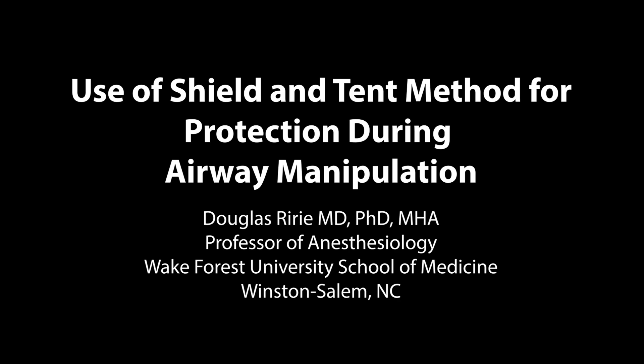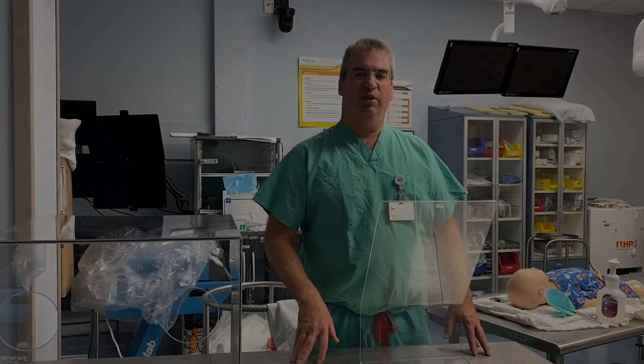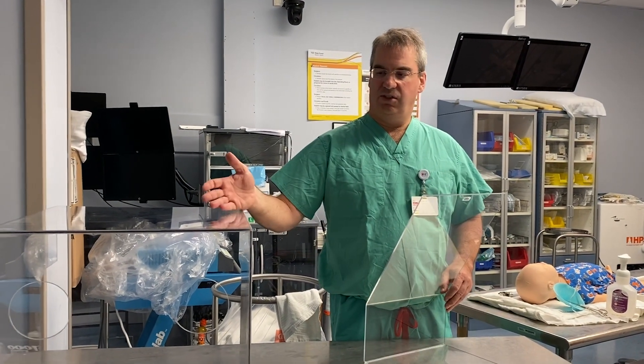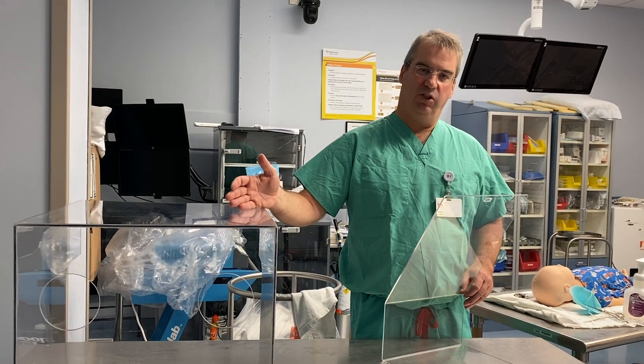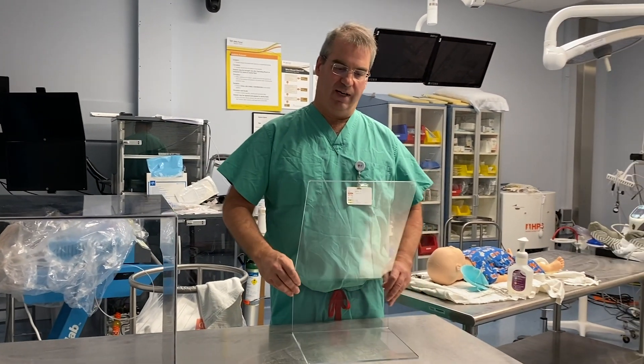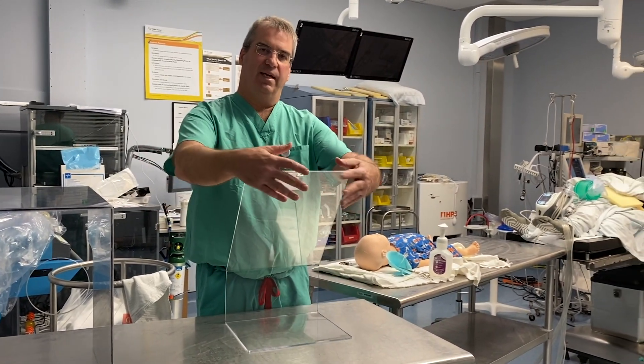My name is Douglas Ryrie from Winston-Salem, North Carolina. What I'm going to be showing you today is the shield with a tent. This is the shield and this is the standard intubation box which is being used many places. This is the shield that I'm going to show and demonstrate how we use it by making a tent.